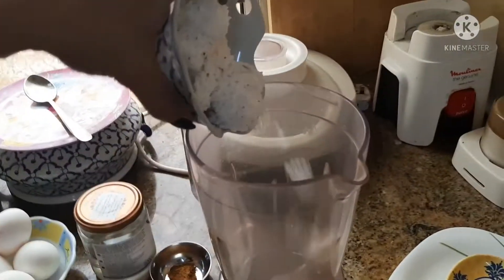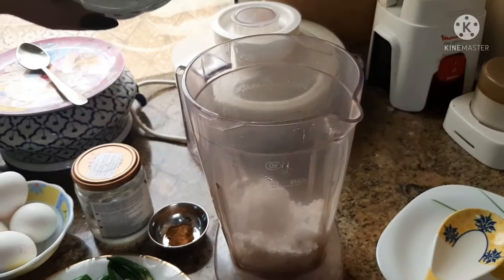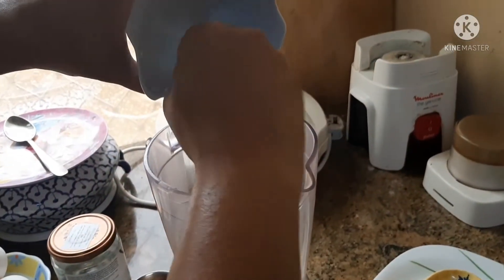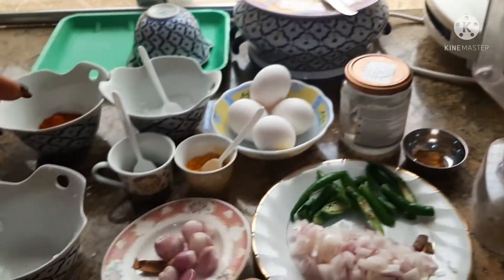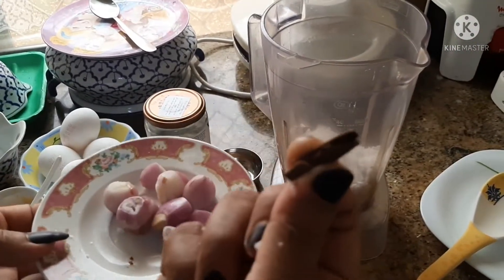Add in a jar with mixed ingredients. Add 1 cup of egg. Add 3-4 cups of egg and add a small portion with the spoon.